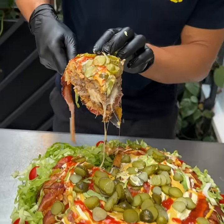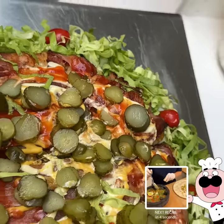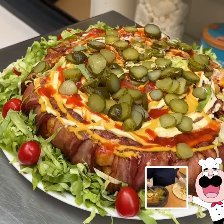Look at that — that nice cheese in the middle. Double cheese. The Juicy Lucy Big Mac, bacon wrapped.